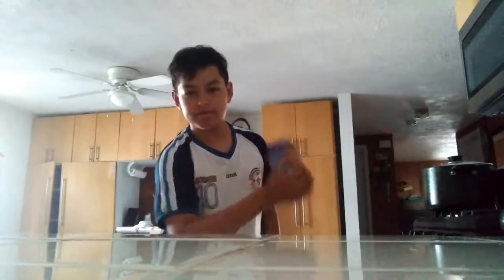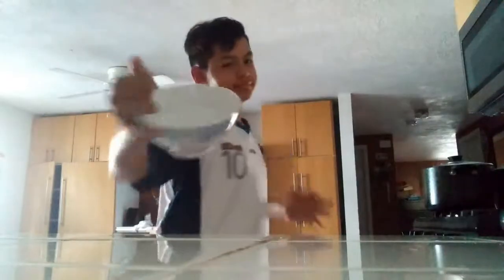First thing you'll need is an apple. Second thing you'll need is a knife. You'll also need peanut butter. And you'll need a bowl. All right, let's put it all together.